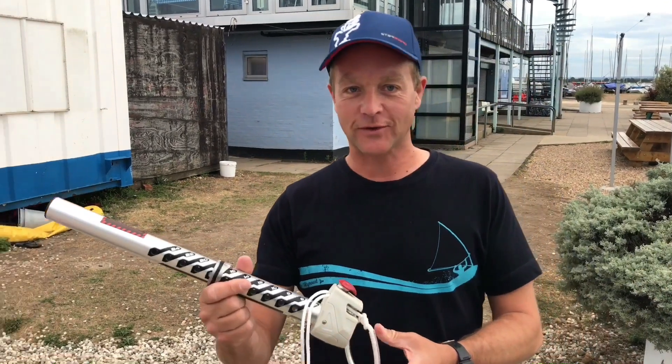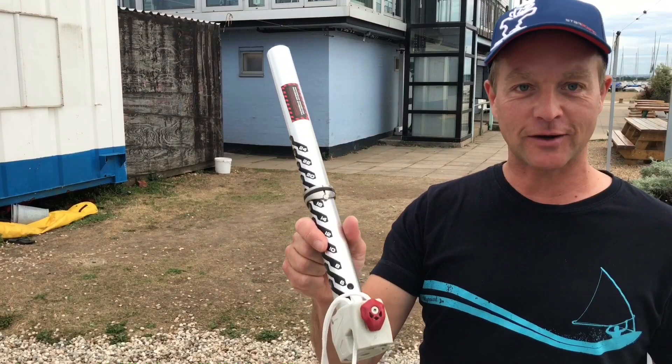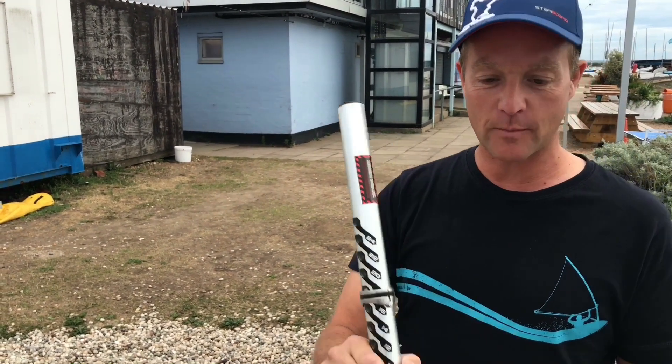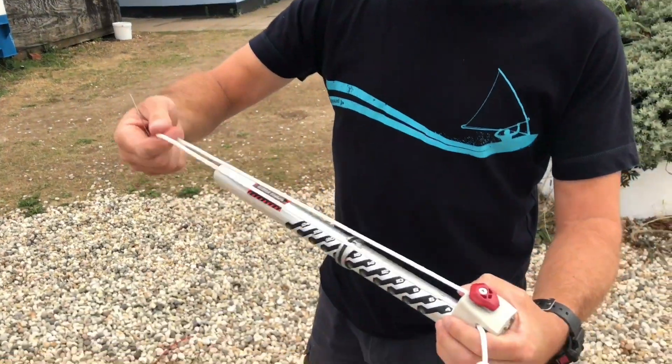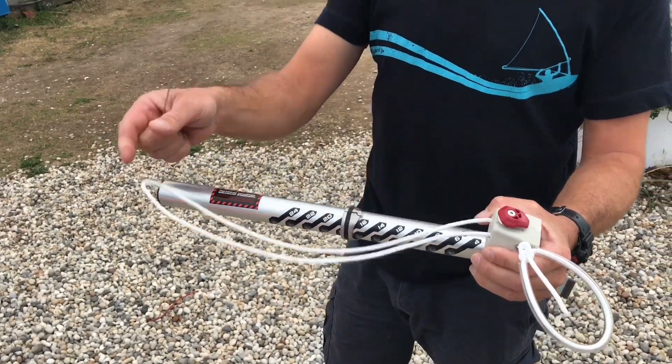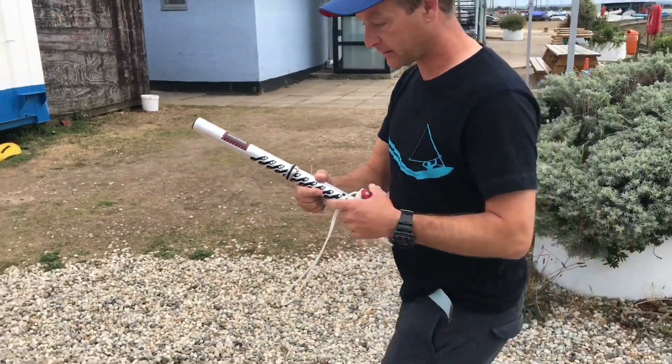Hi everybody. I'm just having a look today at this new Severn Cyclops Mast Extension. It comes in aluminium and carbon and I'm just going to see what all this is about. It's a loop and go system designed to make rigging quicker and easier. Let's have a look at it.